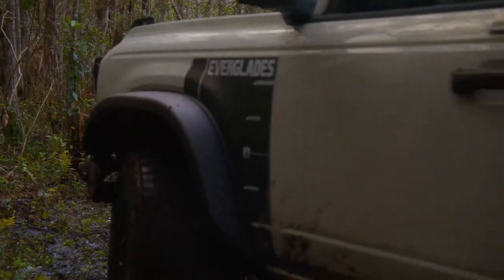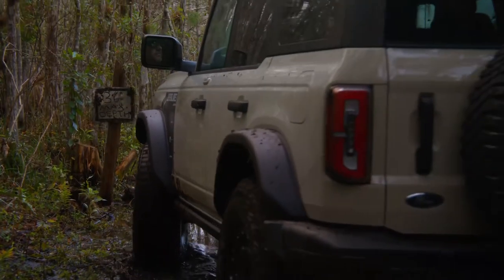First things first, check out that Desert Tan color. I've always been talking about how the Bronco needs a desert color and I'm so glad to see that Ford brought it out. So tell us down in the comments below — should Ford make that available for the rest of the Ford lineup, and if so should we start a petition to get it going?